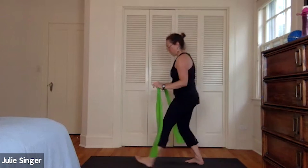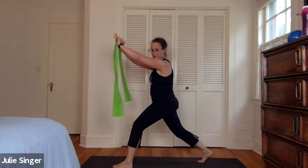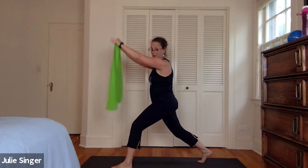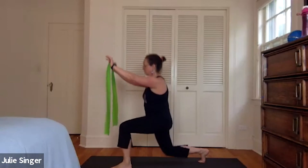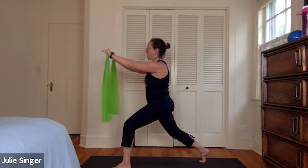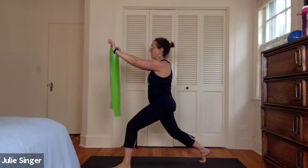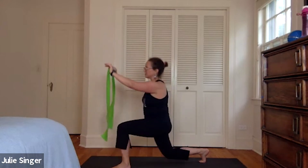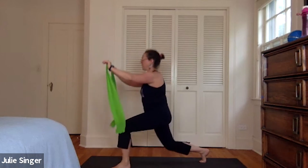Turning around and doing the other leg. Front knee is bent in your lunge, arms are up high. We'll bring the back knee down and up — three, two, and one. Keep that knee bent, we'll pulse the hands apart for three, two, one. And then we'll put it together — we'll do a pulse. Down, out, down, out, down. Let's do three, two, and one.